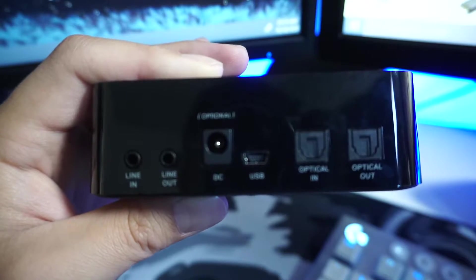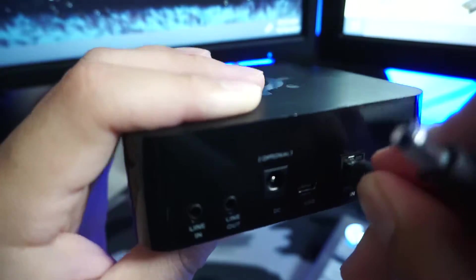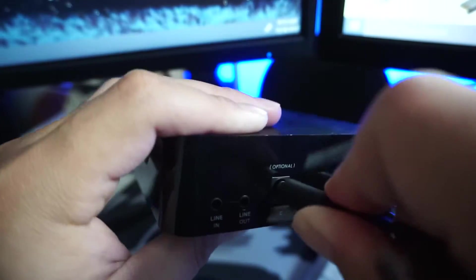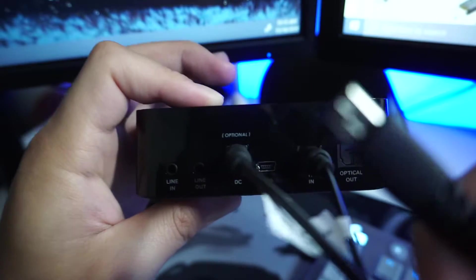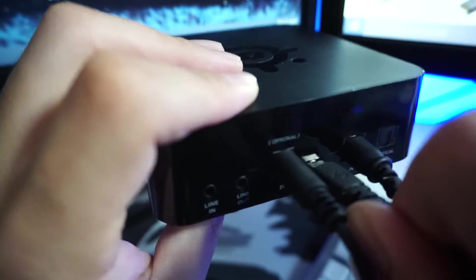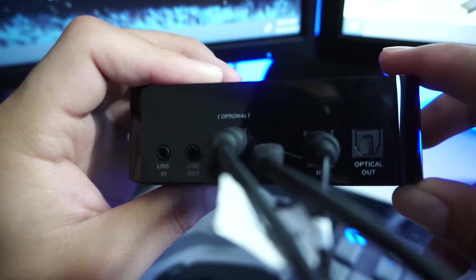Here's how you're going to set it up. You're going to plug this optical cable into the optical in port right here. You're going to plug this power cord cable into the power cord port — it's optional and I'll tell you why. And then you're going to plug this mini USB into the USB port right here. Then I'll show you where to connect it into the back of your components.